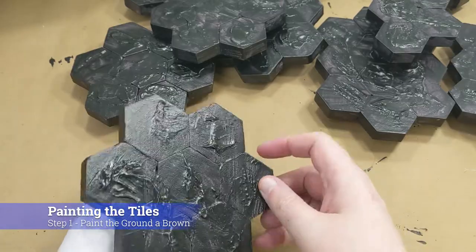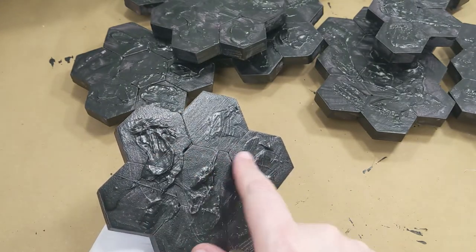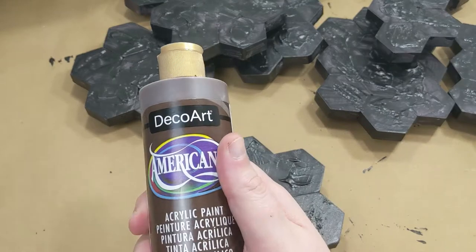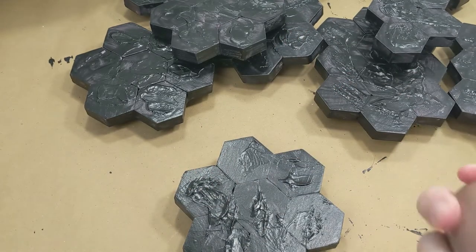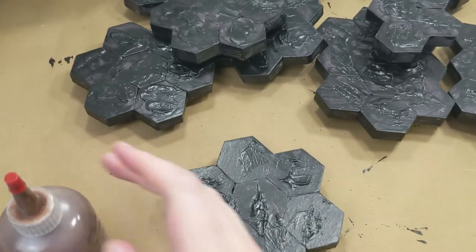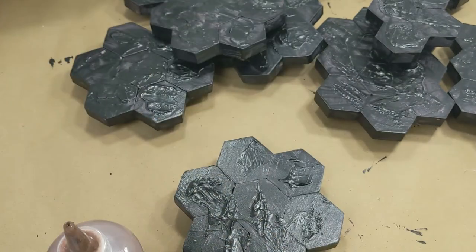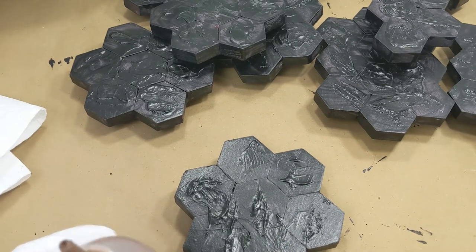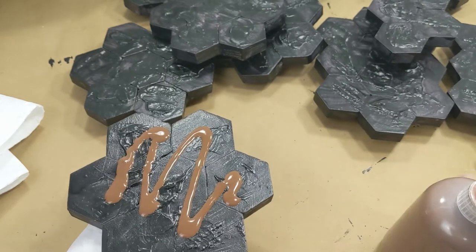Now that we have our tiles all sealed, you can see these ridges sticking up — we need to make them look like earth or stones sticking up out of the ground. To do this, we're just going to paint over with some basic cheap brown paint. An airbrush works spectacularly for this; rattle cans should also be fine now that we've sealed the foam. I have some cheap craft acrylic paint and we're going to paint this brown, mainly focusing on the rocky areas.